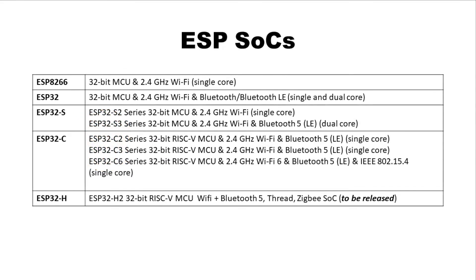Espressif manufactures ESP8266, ESP32, ESP32-S, ESP32-C, and ESP32-H series chips, modules, and development boards. The chipsets are popular for their wireless computing capabilities and low prices. By providing development tools and libraries free of charge, developers can quickly create solutions for smart connected devices.